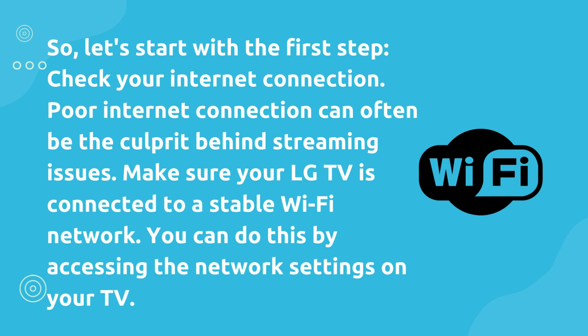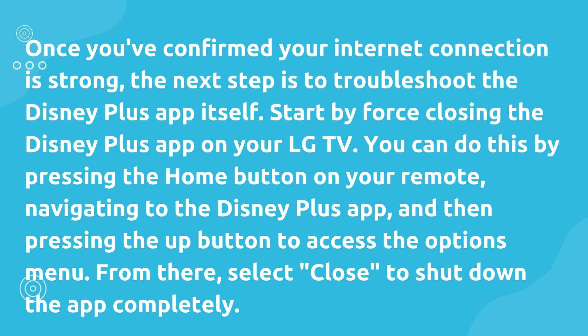Let's start with the first step: check your internet connection. Poor internet connection can often be the culprit behind streaming issues. Make sure your LG TV is connected to a stable Wi-Fi network. You can do this by accessing the network settings on your TV.